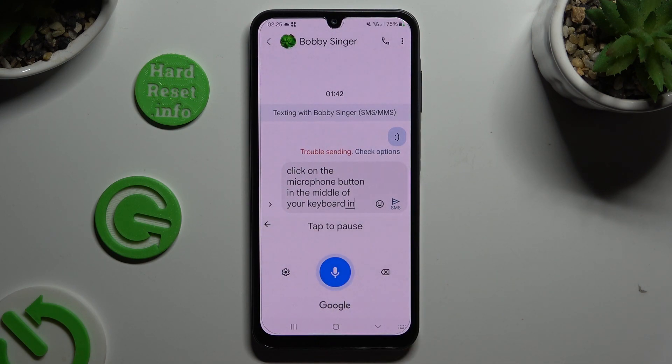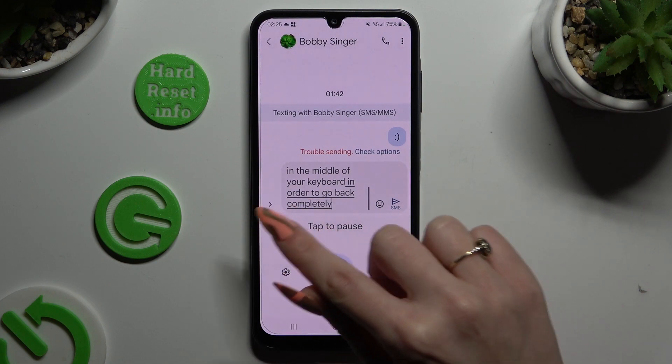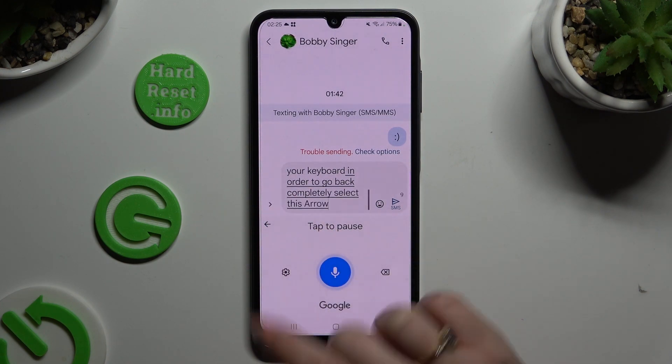In order to go back completely, select this arrow at the top left corner.